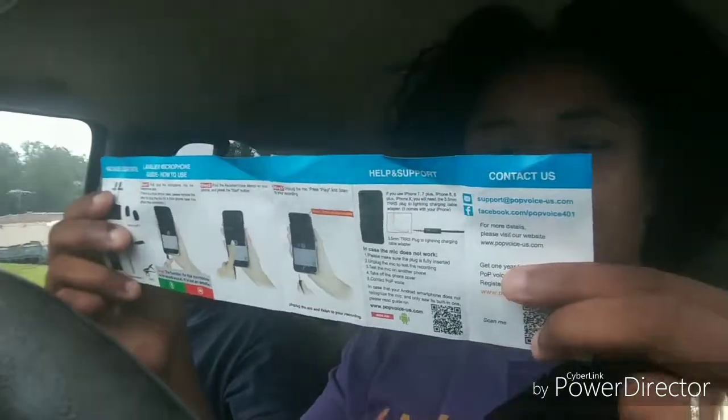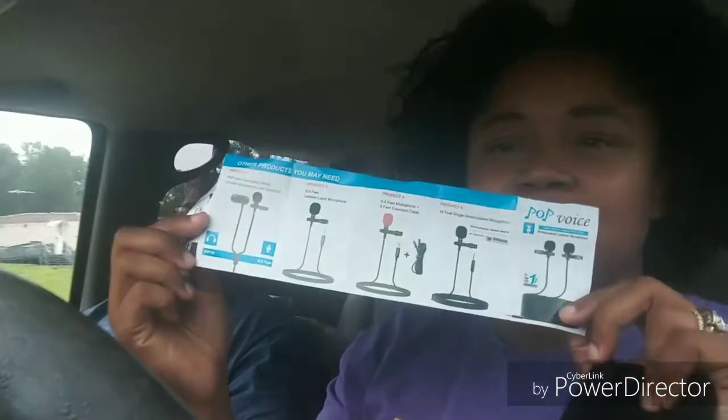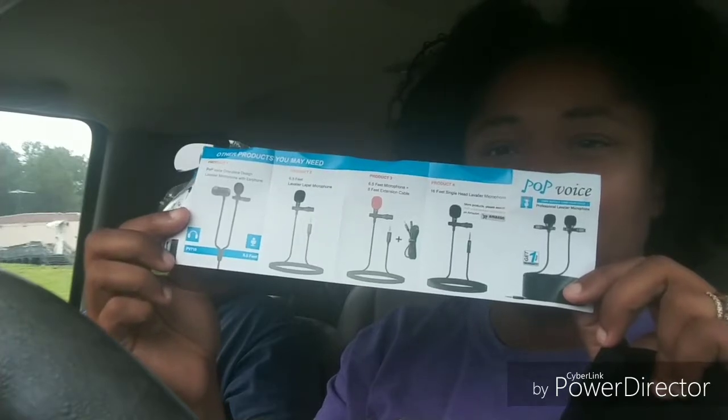It also comes with extra covers so that you can cover the microphone and get less wind noise. There's a small instruction manual explaining how to use the voice recording option, along with info on other products you can purchase from them. We purchased this off Amazon and it cost a little less than $20 — a great investment.